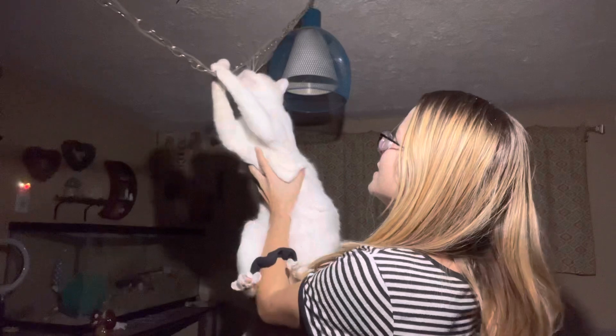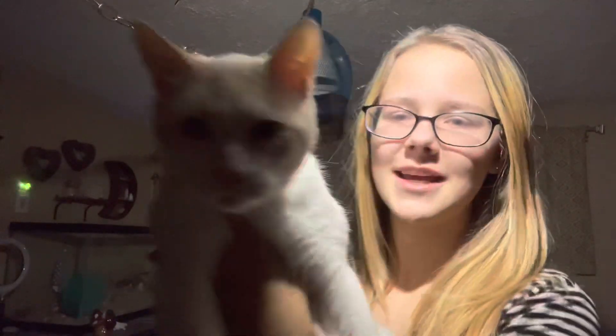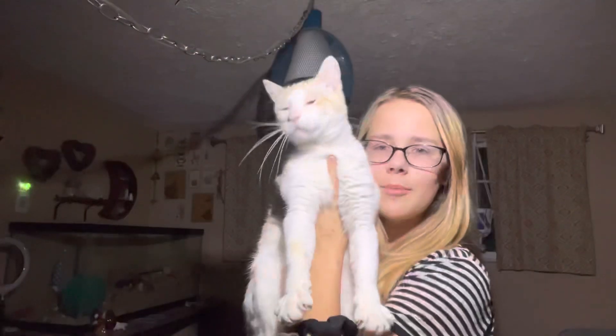I got Booger Boy and he's gonna wanna get it — get it Boogers! I was gonna let him try and hang from it. I got Booger Boy, I just got Booger Boy.